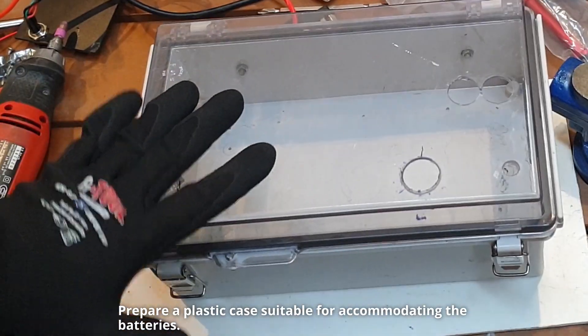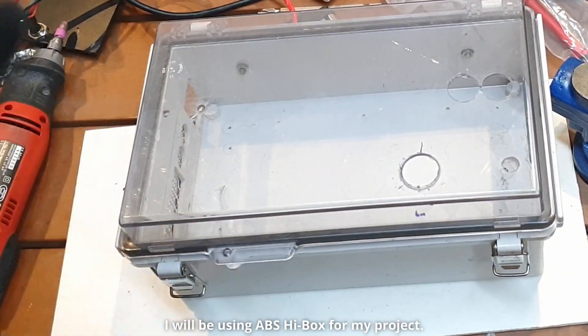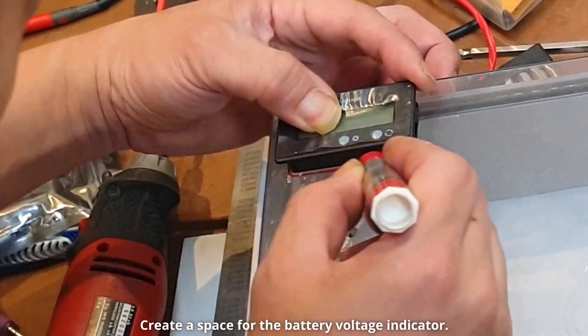Prepare a plastic case suitable for accommodating the batteries. I will be using an AVS HiBox for my project. Create a space for the battery voltage indicator.